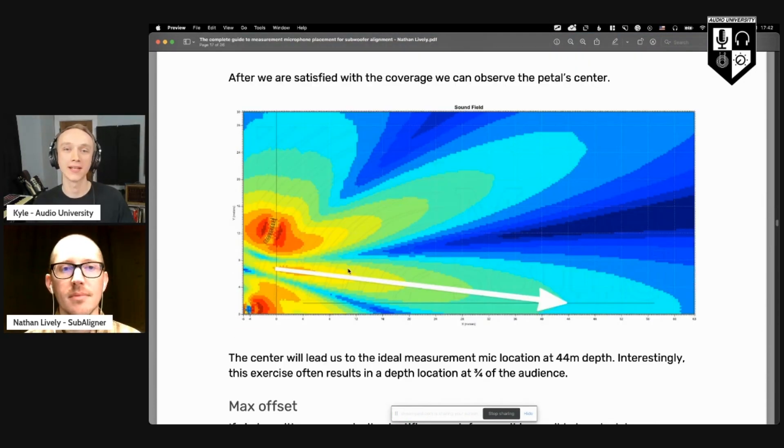How do you determine what that delay time should be? How do we use the right amount? We could try to do this by ear and there are methods for that, but none of them have ever worked great for me. So the method we've already hinted at is using distances, converting those to time, and then using that to figure out what the delay value should be.